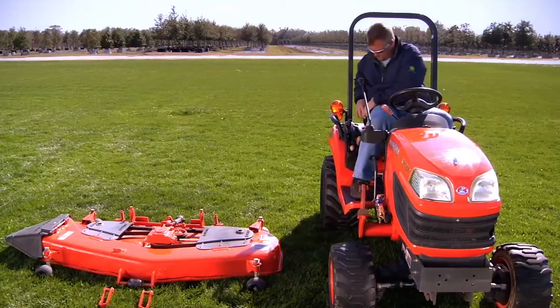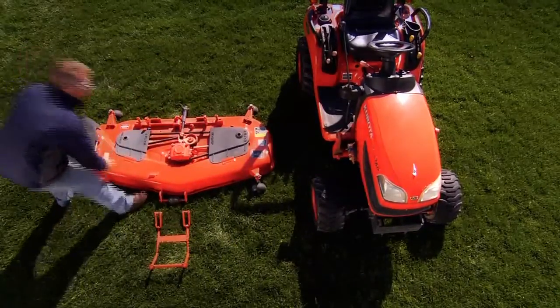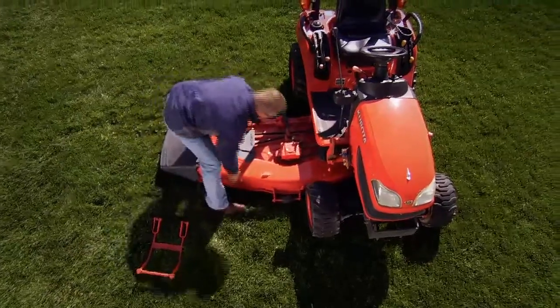With the Kubota BX, you park next to it, get off the tractor, and slide the heavy deck underneath by hand — not an easy chore by any means.